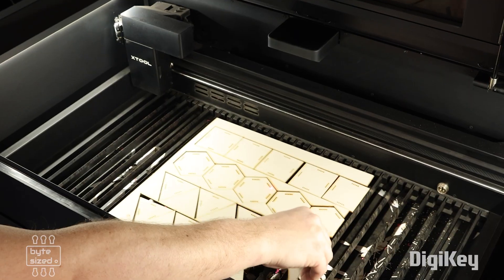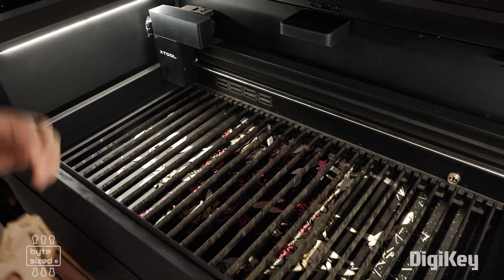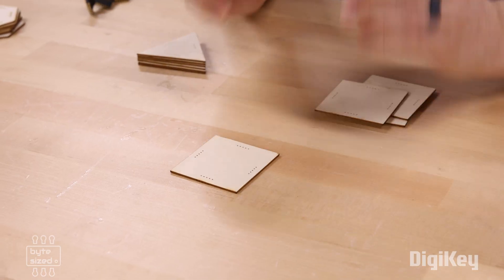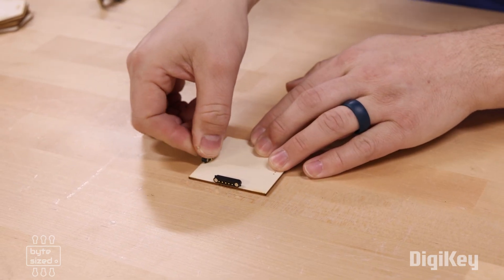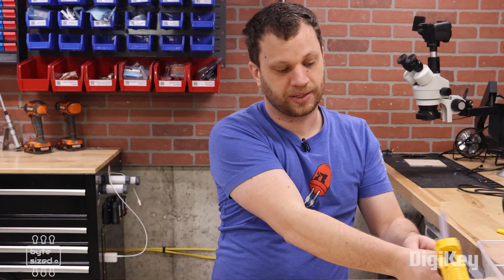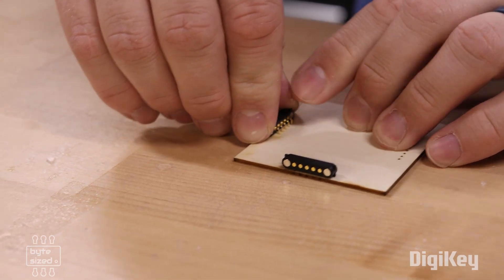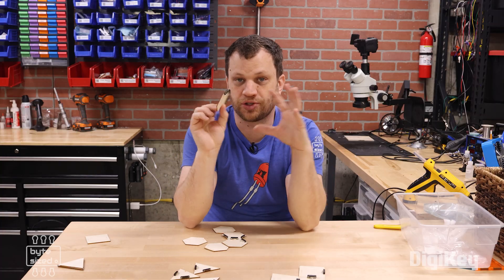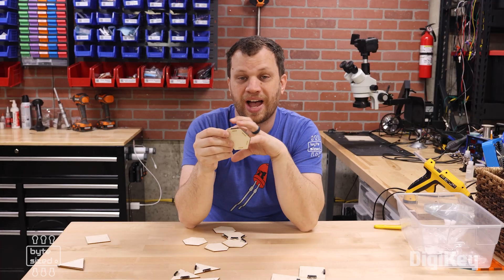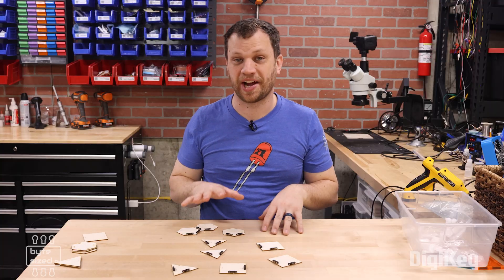I went ahead and laser cut out several different shapes to test them all and see which one works best for the game. The first one I'm testing is the square tile. If you look closely, I cut out five little holes and I can press the connectors into each of these — I'll put a little dab of hot glue just for testing purposes. Just to make this clear: these tiles are eventually going to be made out of circuit boards, not wood. All of these tiles will click together, they'll have electronics on them, lights, and as you connect them they'll interact. Honestly, this is getting me really excited about this project.